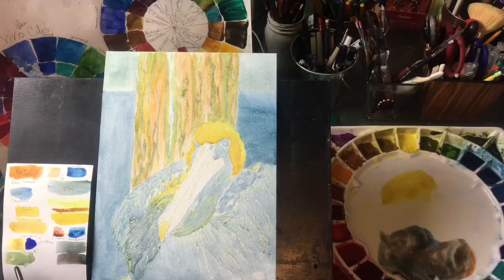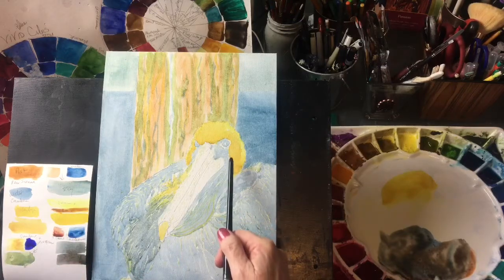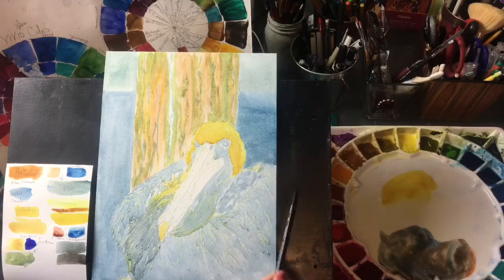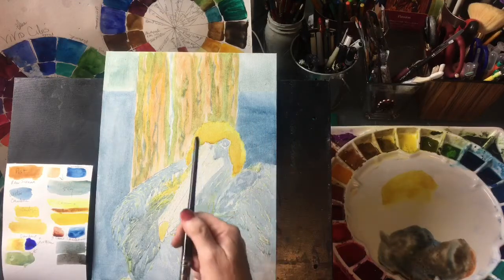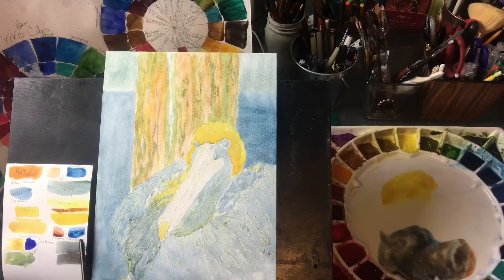I use gamboge and ultramarine to make this green. The lemon yellow and the raw sienna to put in the darker shadows in his feathers on his head.